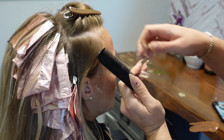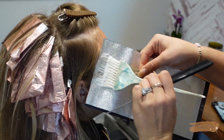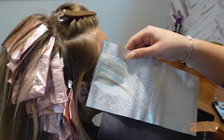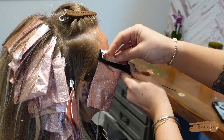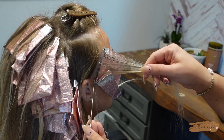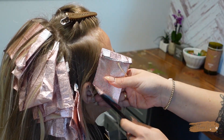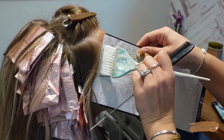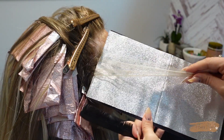Going around the face and hairline it's super important to get very small thin sections — you should be able to see through them perfectly. I'm using the board for the majority of this because it keeps the foils locked in place so they don't get messy. I apply the lightener only on the regrowth, fold the foil up, and lock the sides in so there are no bleed spots. Typically around the hairline I do as many foils as needed for a bright money piece pop — anywhere from three to six foils depending on the person's hairline since these are finer sections.